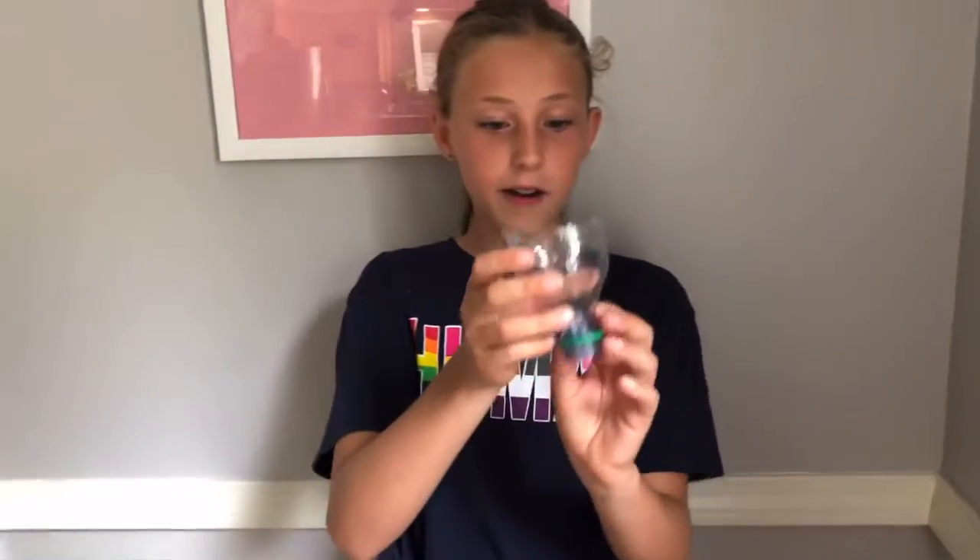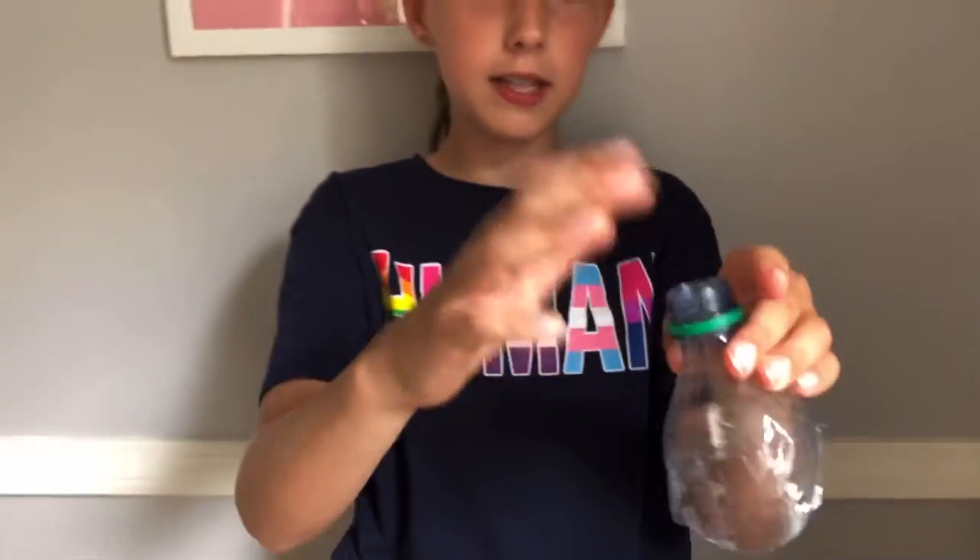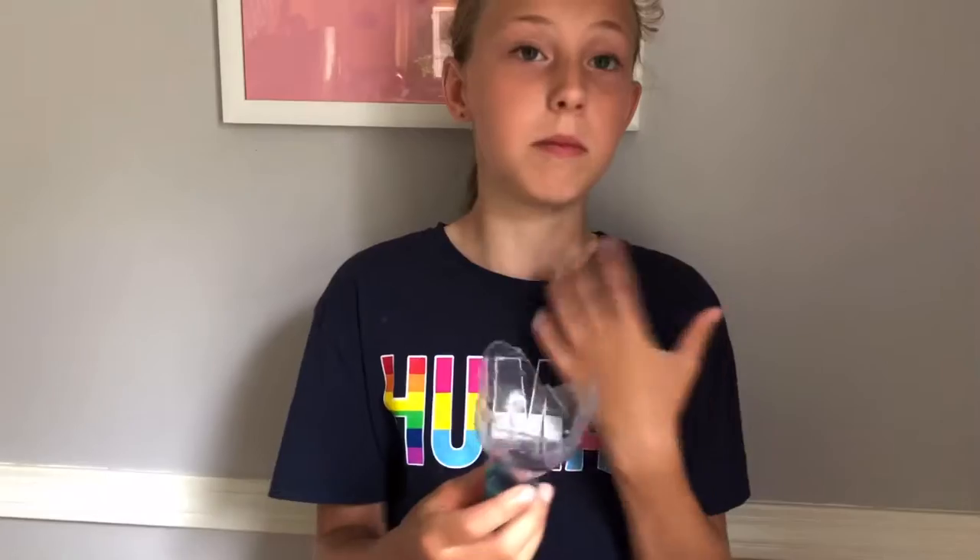This is our final product. We will be putting the balloon on the top — you saw in the last clip me cutting off the water bottle bottom. So it's not perfect but it's pretty good.